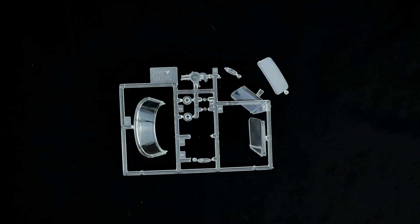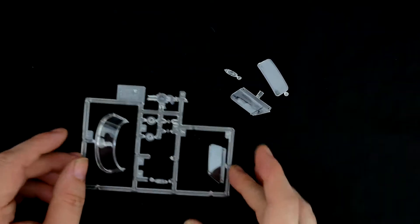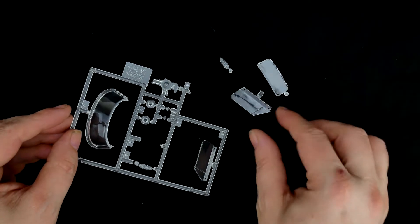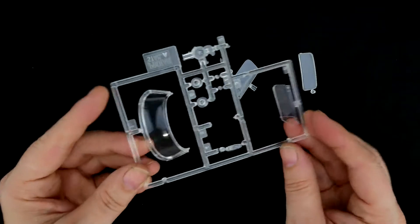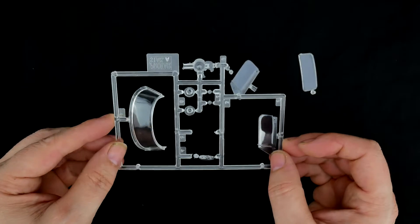Now take a look at the clear parts. Some of the pieces have fallen off the tree — there's the tail light and one of the side windows. Here's the rest of the clear parts tree.